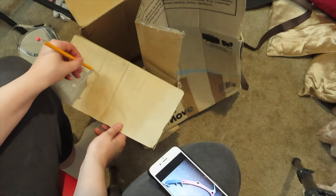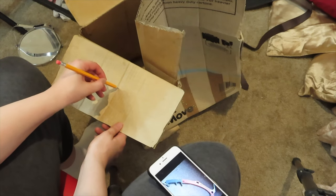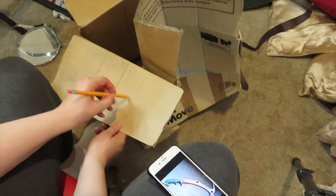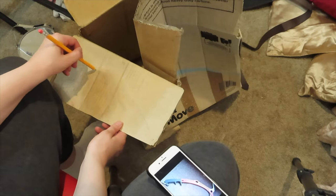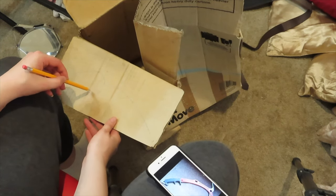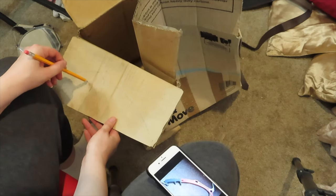I wanted the pickaxe to have its own length of shape, which I still probably could have achieved using the body of the box, but I just personally chose to do it this way. So as you can see by the image on my phone, I was pulling a basic shape and drawing and redrawing a bunch of off-center lines. So that when I do get to cutting, I can then decide on a final shape as I'm cutting along.